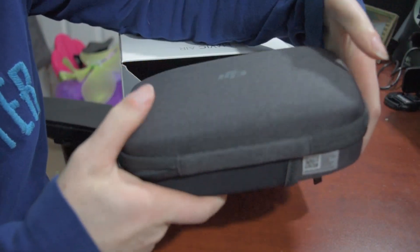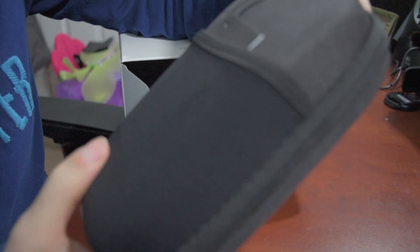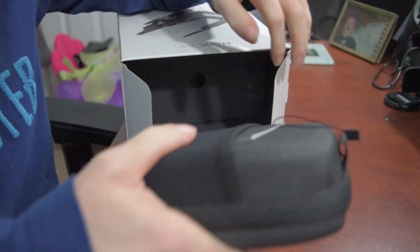Right off the bat, this thing comes in a case? Are you kidding me? It's like you could literally just be like, alright cool, I'm out.